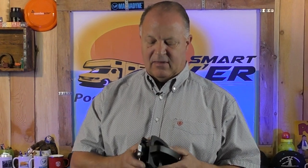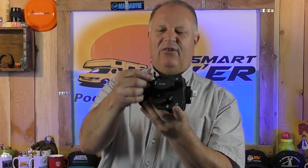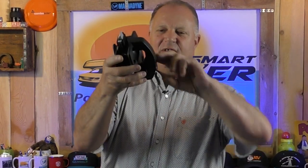Bauer makes good products and good locks — not knocking them — but I just prefer the Global brand. Now, also speaking of Bauer, they make a great lock called a squeeze handle. What's unique about it is on the inside it has a nice lever for opening and closing the door, and a larger lever for the deadbolt, so it's a little easier to handle — especially if you have arthritis in your hands or limited mobility. Then the outside has this nice latch that you just squeeze.